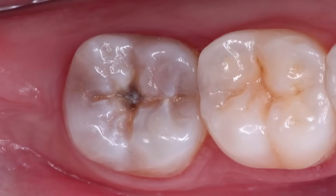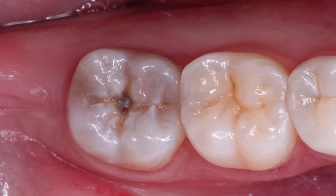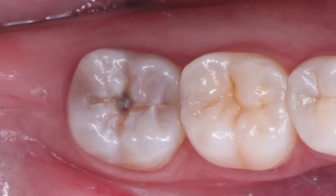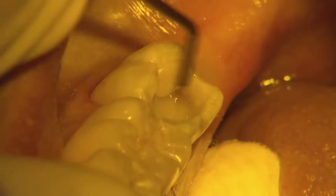For this case we have a patient that has a chief complaint of thermal and pressure sensitivity in the lower right quadrant. Our examination reveals severe occlusal decay on tooth 31. The plan is to perform a caries clean out and a direct composite restoration.